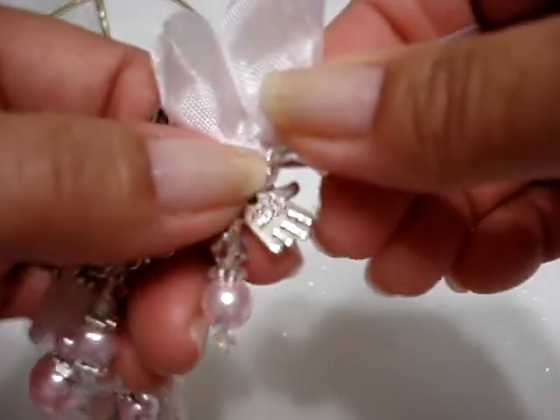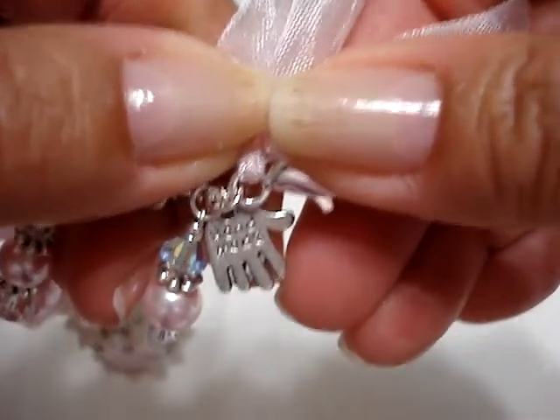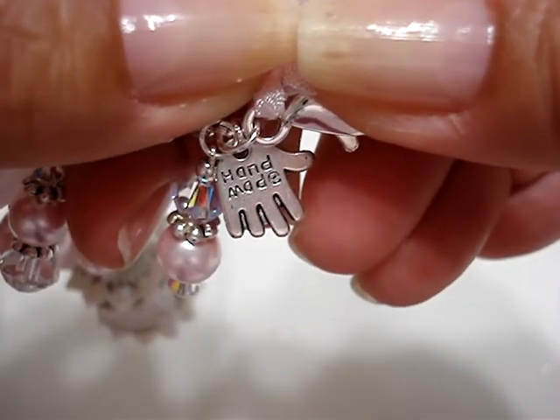On this one I hung this little hand that says 'handmade.' I hope you guys can get that. So I made those three.